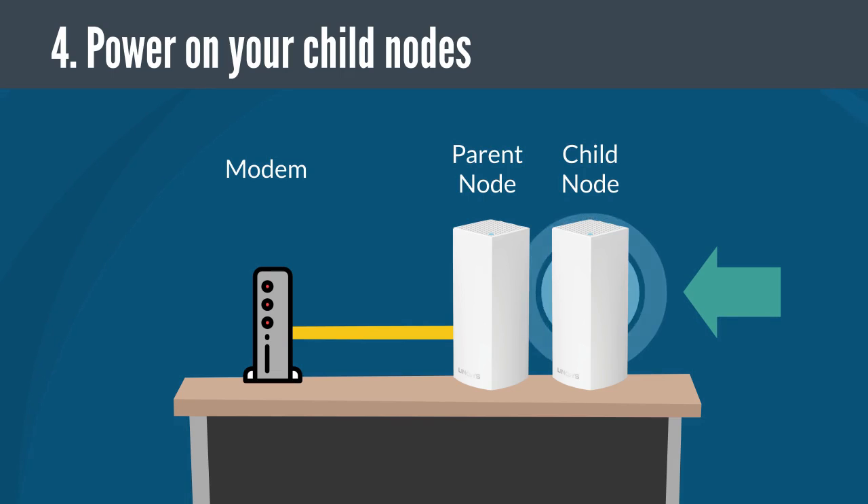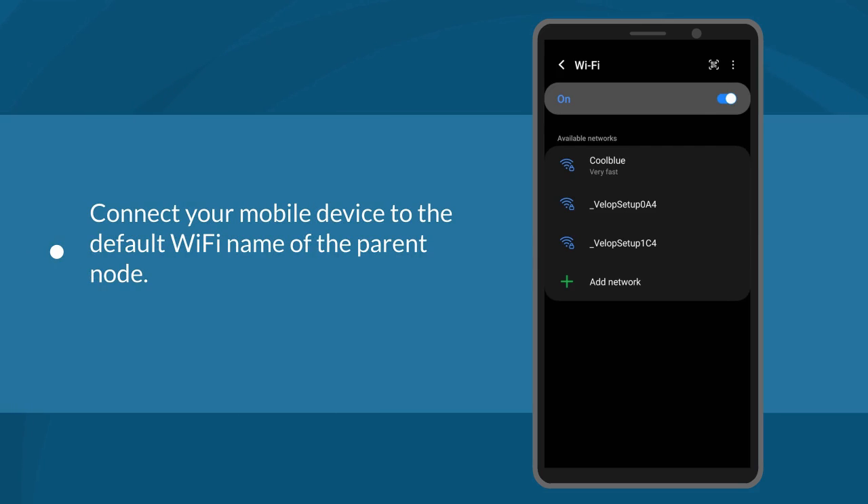Power on all your child nodes and place them near the parent node, no more than 10 feet from the parent node or preferably in the same room. Make sure that no other cables are connected to any of the ports on the child nodes during setup. The next step is to connect your mobile device to the default Wi-Fi name of the parent node. The default Wi-Fi credentials are located on the product label underneath the device.